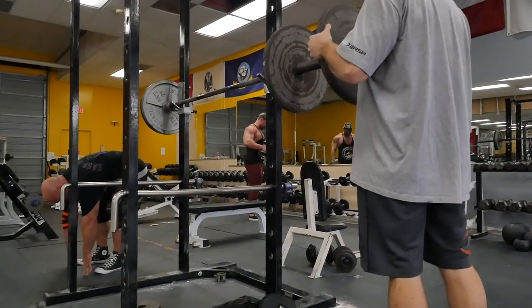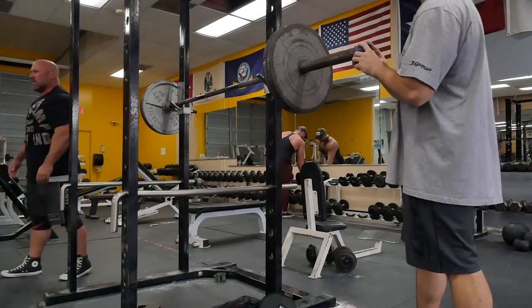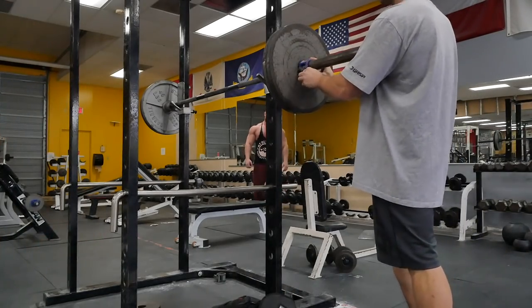We did legs today. Started off with some different stuff, old-school stuff you don't see anymore. Did front squats. Started off warming up the nervous system at 135 — actually it's a Texas bar, so 145 pounds.